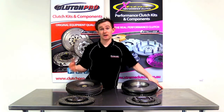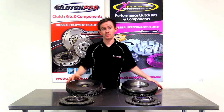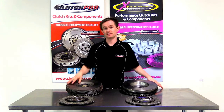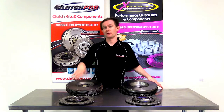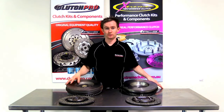So first of all, we start with the function of a flywheel. A flywheel has several different functions, the main one being it helps with the momentum of the engine through the firing cycles. What that does is it smooths out the engine as it idles or as it runs. If you reduce the mass of the flywheel, it'll make it a little bit rougher. The heavier the flywheel, the smoother the engine will run at idle or through its rev range.